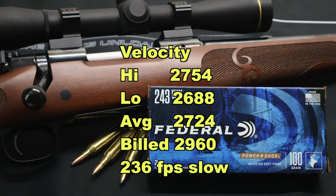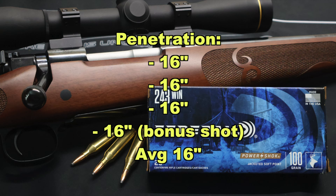And now onto penetration — very consistent, 16 inches across the board. This isn't the best penetration I've seen with .243 Winchester. We've gotten a few loads over 20 inches, some that are just brushing the 20 inch mark. This is, again, sort of one of the poor performing loads I've tested in .243.